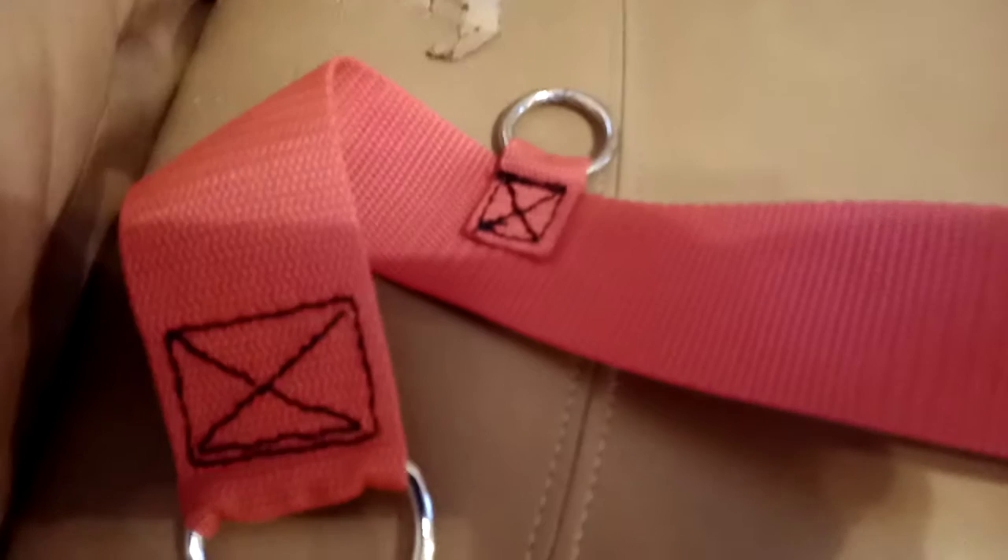The tabs — I make them about as long as one of my fingers. When you first start making harness like this, you don't have any scrap, and you have to cut those out of new material.